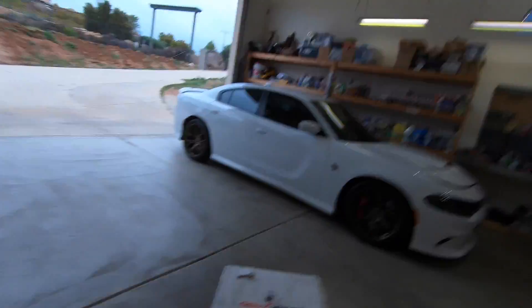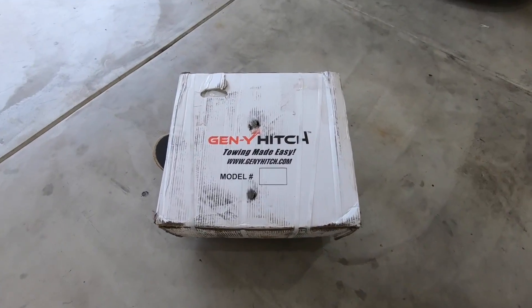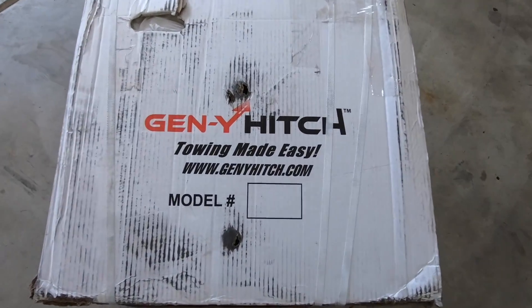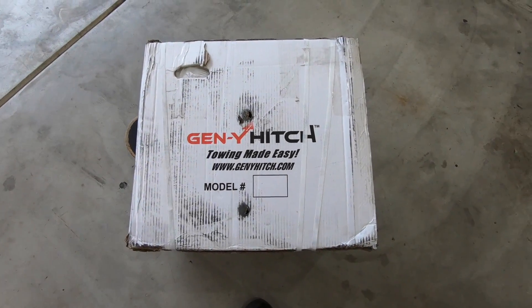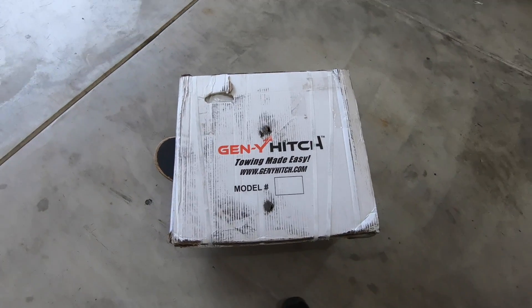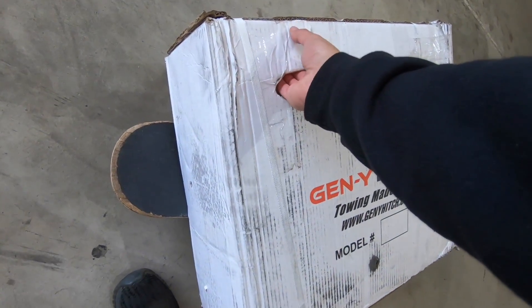I'm back with another video, this is Eddie and this is Eddie's life. Today I got a good package that came in and I've been dying to try this thing out because there's a lot of good reviews on it and everybody says it's pretty much badass. So today we got the Gen Y hitch — towing made easy. The model number isn't visible so I'll let you guys know which one I got, but let's first get it unboxed and see what it looks like.